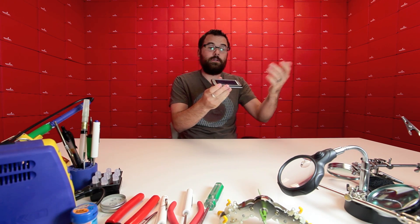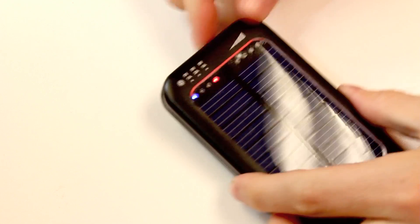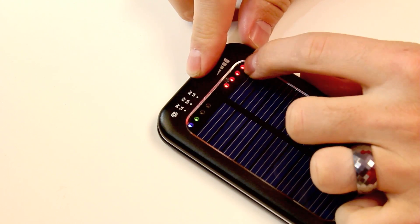With the built-in solar charger you can just charge the battery. Or it's got a secondary USB jack that you can plug into your computer or your USB charger and charge it that way as well. And it has this little indicator to tell you how full it is. It's a pretty neat little thing.